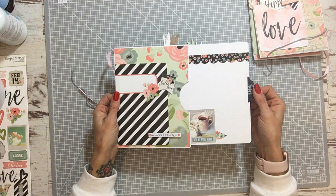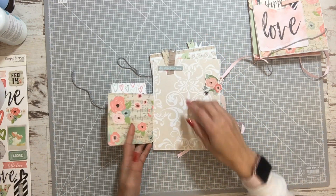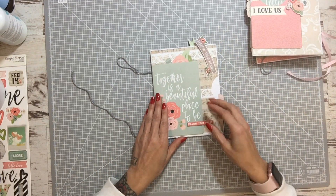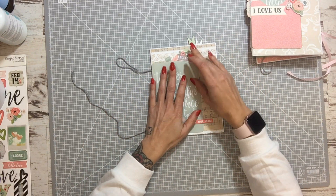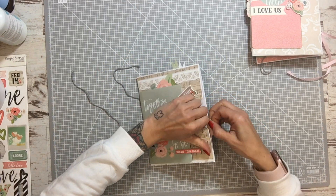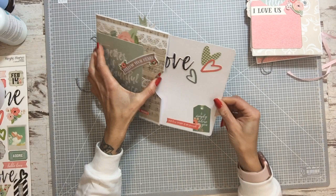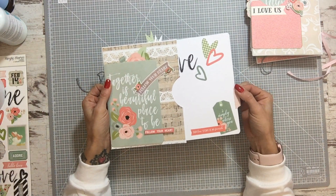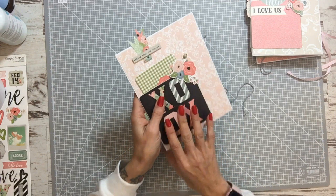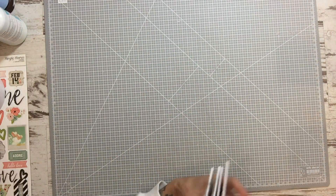I will show you so if you want to make it the same, you can. Here I have some cards and the last one I made is this. I will only do 5 envelopes, then I will add to the project those that I need because there are many photos. I will add them as I go. The first ones I will add are the mini instax.